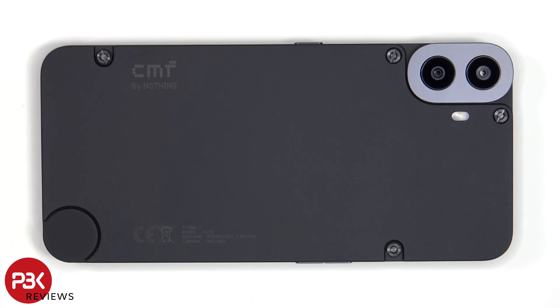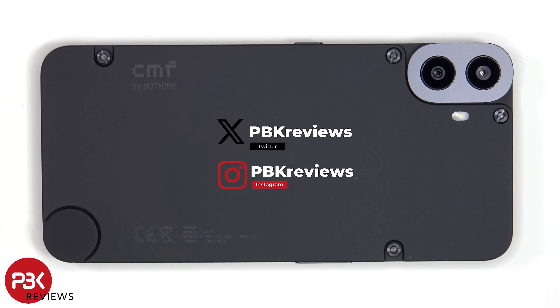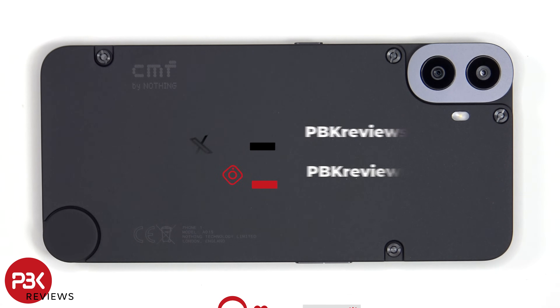In this video we'll be taking apart the CMF Phone 1 by Nothing. If you're interested in seeing more videos like this, make sure you subscribe and click on the notification bell so you'll be notified once I upload a new video. Also, if you need any tools, there are links in the description.